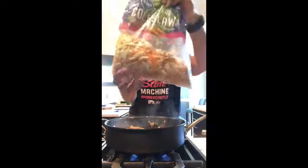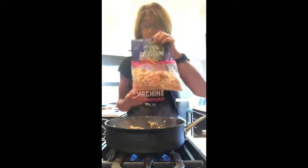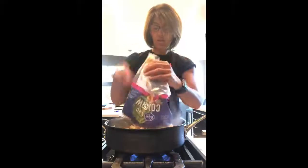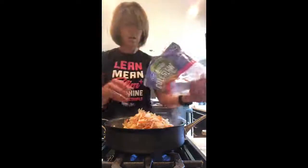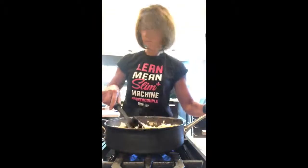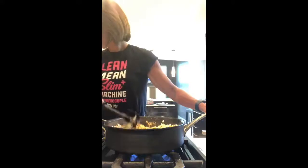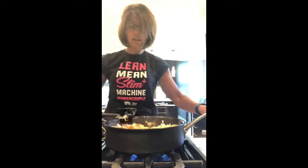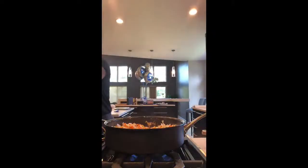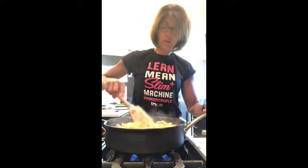You're going to add coleslaw mix — so how easy is that? I bought a package of coleslaw mix; I've already used half of it because I use a lot of this in salads. But it says add 10 ounces to the ground chicken. Add your coleslaw and toss it to combine. So now I'm going to switch utensils and toss it to combine it.